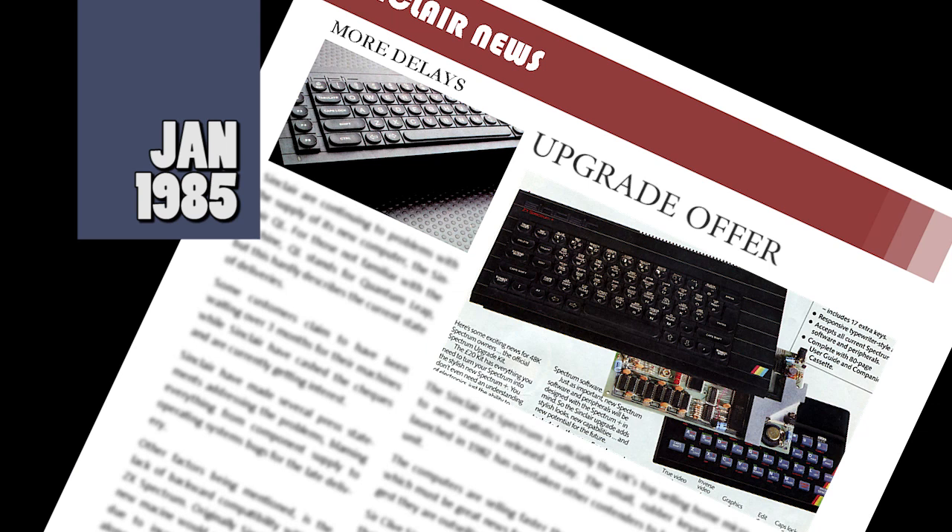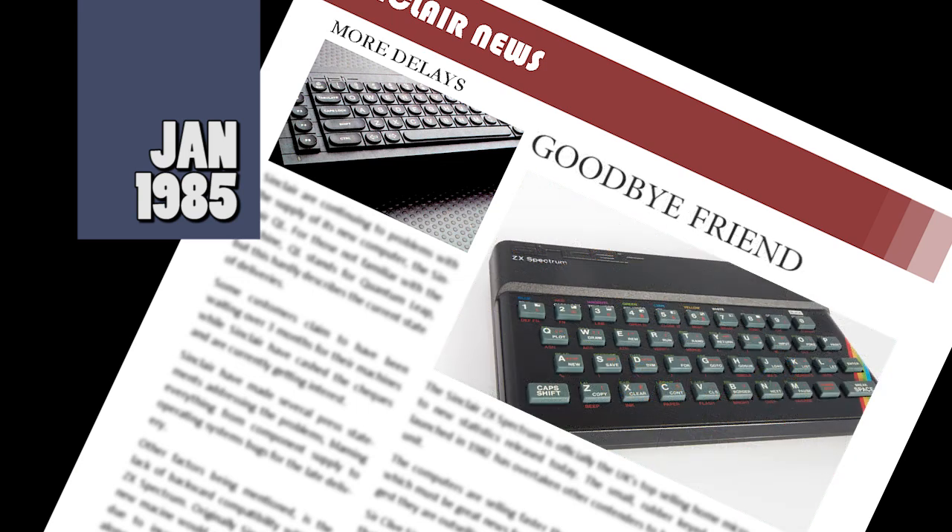Sinclair have announced it will be offering an upgrade kit for existing rubber-keyed Spectrum users. The kit will allow users to convert their machines into the new style plus casing. The upgrade can be done either by users or by sending your machine off to Sinclair. The do-it-yourself option will cost £30, whereas the Sinclair route will cost you £50. At the same time Sinclair announced this upgrade, they reduced the price of the plus machine to £129.95. This move is part of Sinclair's ongoing plans to dominate the UK computer market, and with it comes the sad news that they are to discontinue the rubber-keyed version of the Spectrum, at least in the UK. Once existing stocks are gone, that will be the end of an era in computing history.